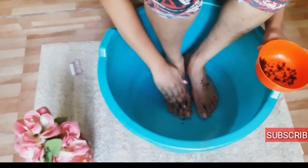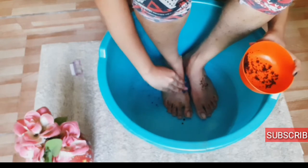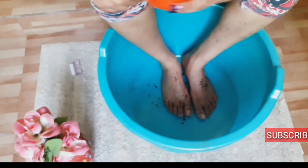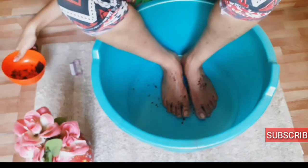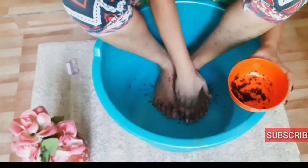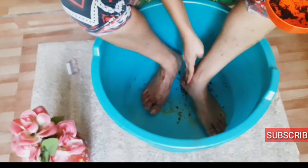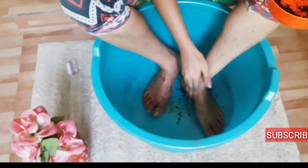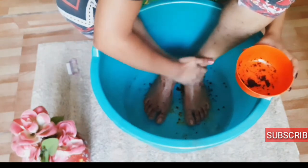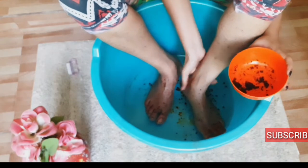Afterwards just wash it away with some cold or hot water.